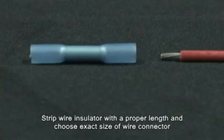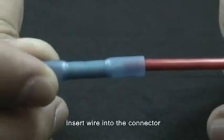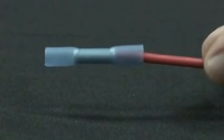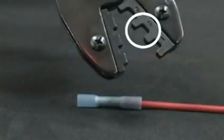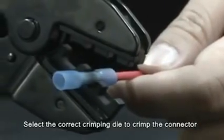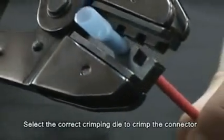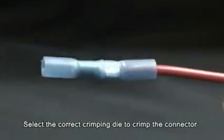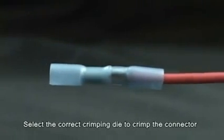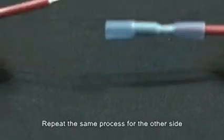Strip the wire insulator to the proper length and choose exactly the right size of wire connector. Insert the wire into the connector. Select the correct crimping die to crimp the connector, then repeat the same process for the other side.